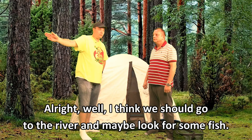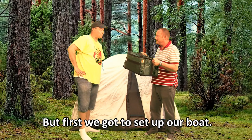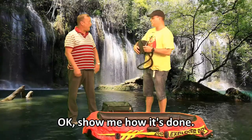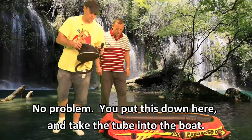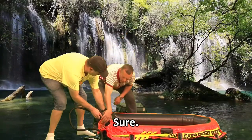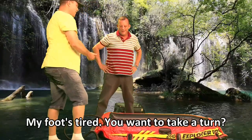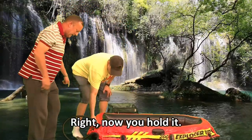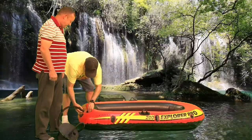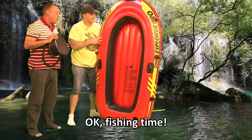I think we should go to the river and maybe look for some fish. Do you think I should take the cooler bag? Yeah, let's bring it. But first, we've got to set up our boat. Now this is an air pump — you use your foot to put air in the boat. You put this down here and take the tube into the boat. Can you hold it here? Now I'll just pump it. My foot's tired — you want to take a turn? Yes please, let me try. Now you hold it. I think we're set. The boat is all ready. Fishing time.